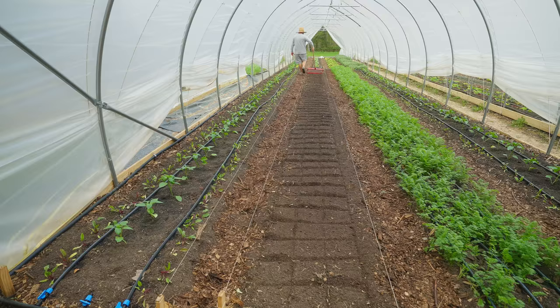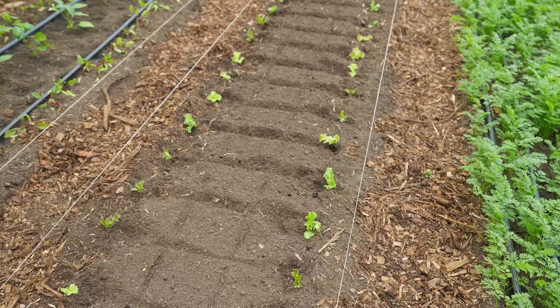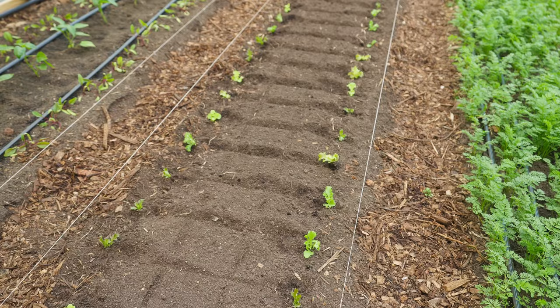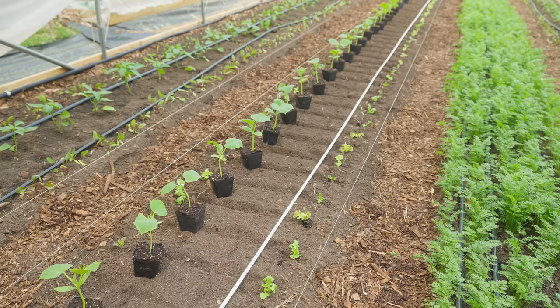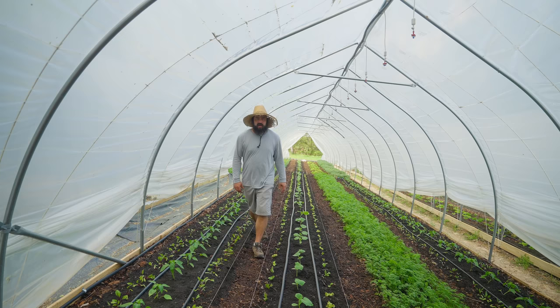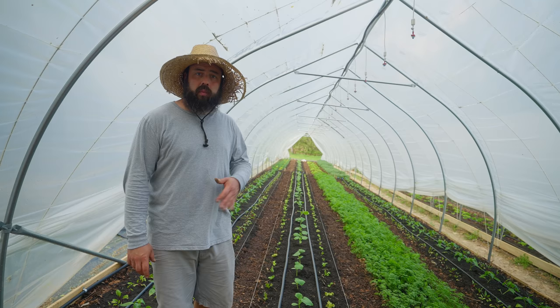I used the gritter to mark out the bed and transplanted the lettuce into the outer rows. Then I laid out the tape measure in the middle, spaced the cucumbers one foot apart, laid them in place, and put them in the ground. Now the lettuce and cucumbers are transplanted, watered in, and the drip is installed — everything's looking fantastic and I'm really happy with it.